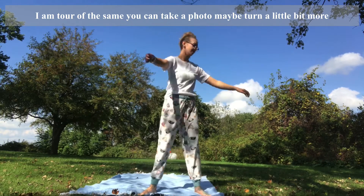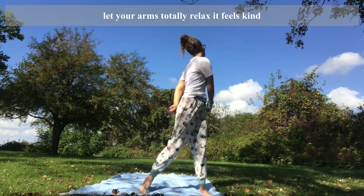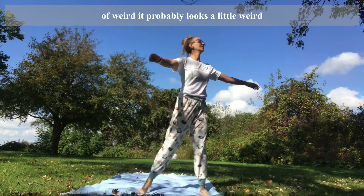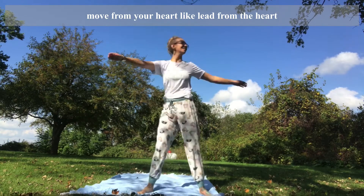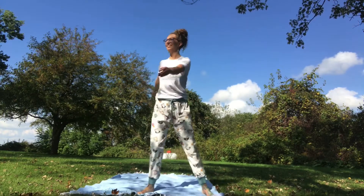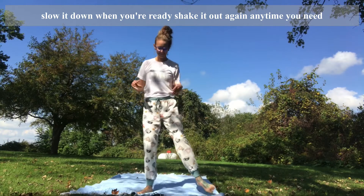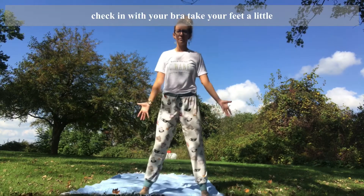Arm twirls again — this time you can pick a foot up, maybe turn a little bit more. Let your arms totally relax; it feels kind of weird, it probably looks a little weird. Just turn from your heart, move from your heart, lead from the heart. Feels a little different maybe. Keep that going, keep breathing. Slow it down when you're ready, shake it out again anytime you need. Check in with your breath.